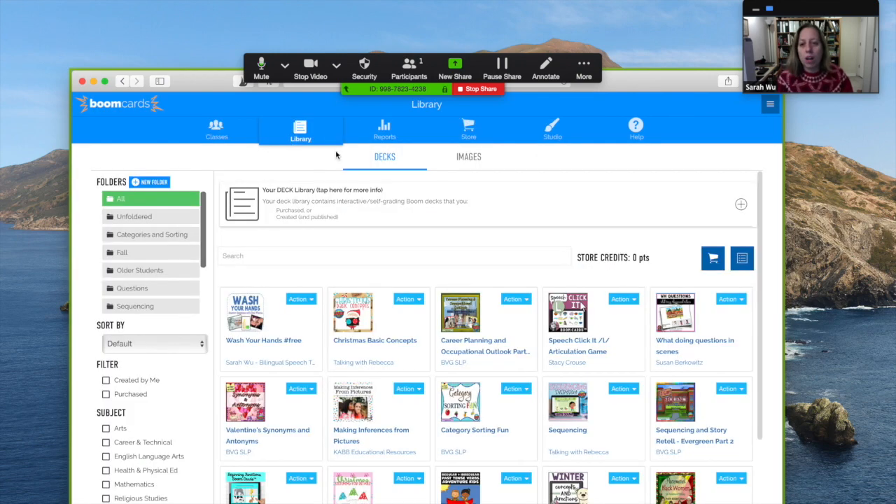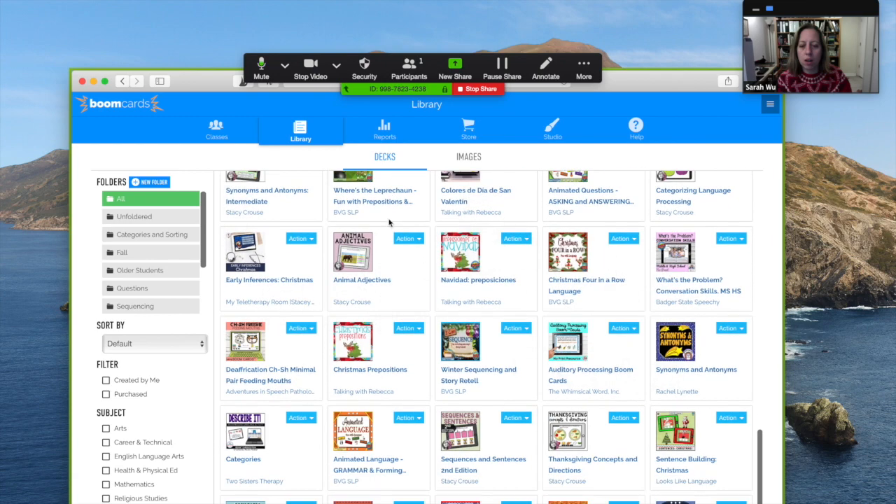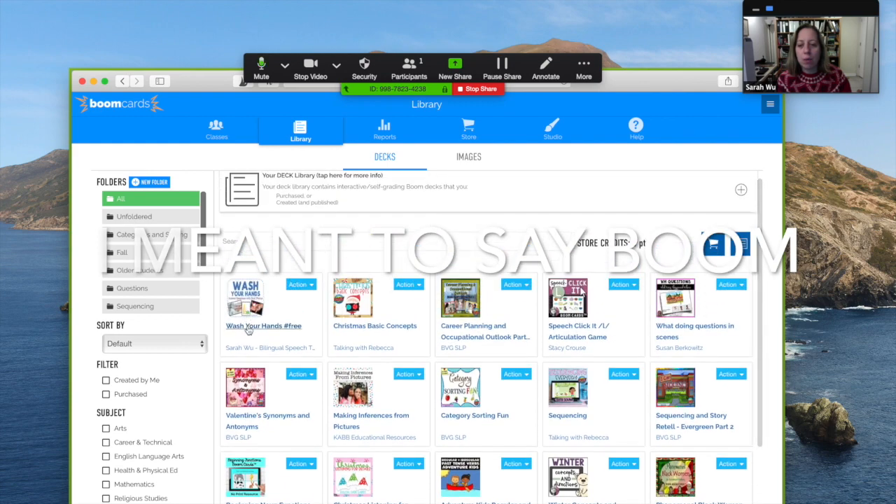When you log in it will default to your library, and you can see I have a ton — they go on and on and on. I have also page two. Kind of love Zoom, but I'm going to walk you through.